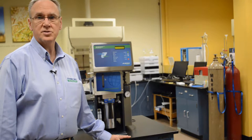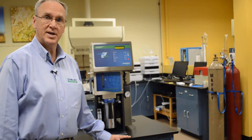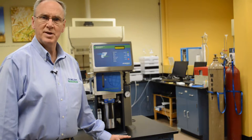The XT15 is a closed system solvent extractor that can extract up to 15 samples at a time. It reduces the extraction time by heating the solvent above its boiling point, reduces your solvent usage by up to 97%, and requires minimum bench space. In most cases, it does not require a fume hood.